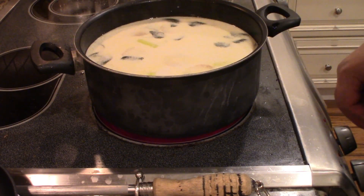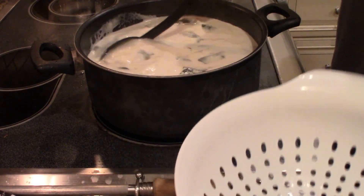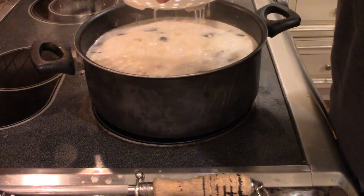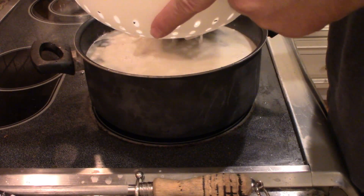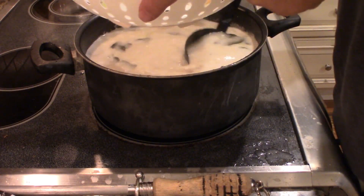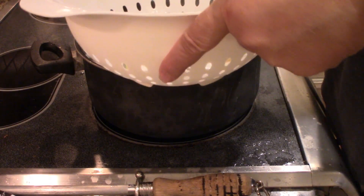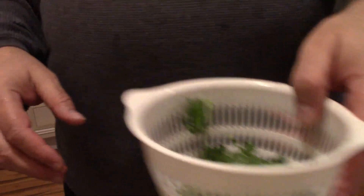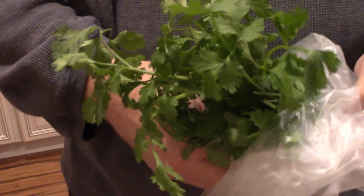I think it still has to go a little bit more. Okay, I'm going to call this done. I want to strain out as much of those lime leaves and lemongrass as possible because you really can't eat them. I also forgot to mention - you're going to need cilantro. The cilantro goes in basically as you serve it; you don't want to cook it down because you want that fresh cilantro taste and you don't want it to turn dark green.